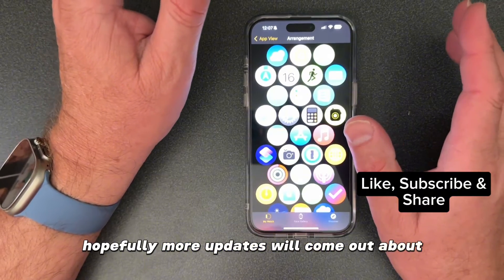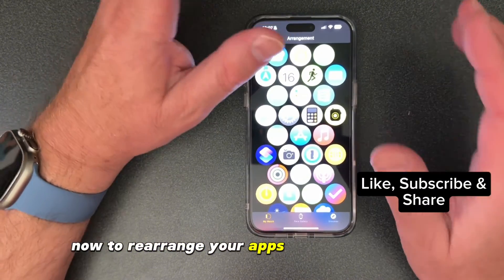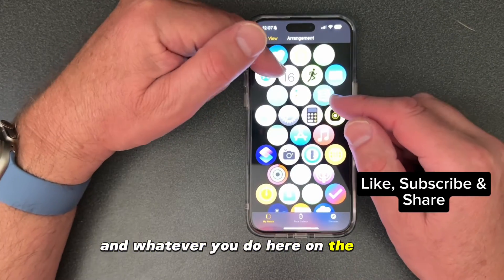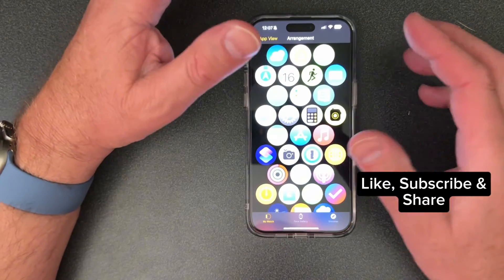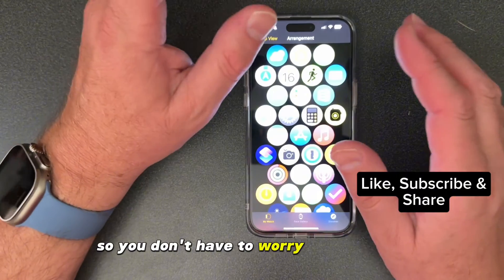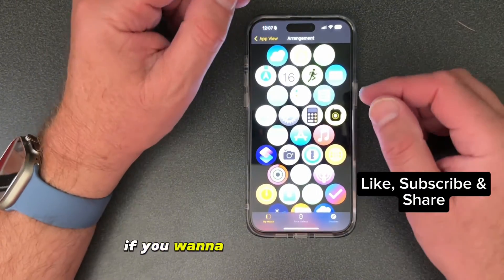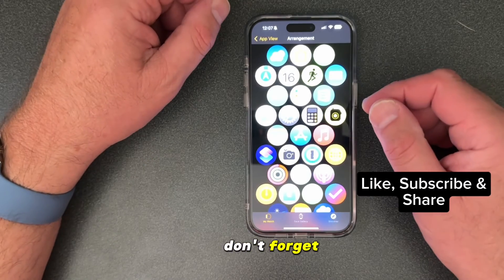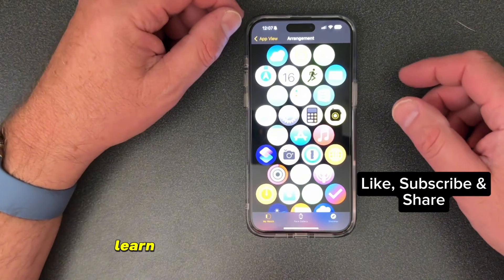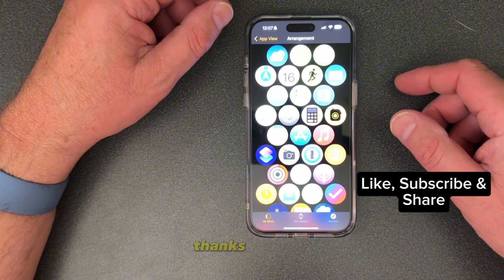This is a new way to rearrange your apps the way you want them on your Apple Watch, and whatever you do here in the iPhone app will translate to the Apple Watch immediately — so you don't have to worry about syncing or anything like that. Hope you guys learned something from that. If you want to see more videos like this, don't forget to hit subscribe, give it a like, and share it with anyone that needs to learn the same trick on the Apple Watch with watchOS 10. Thanks for watching.